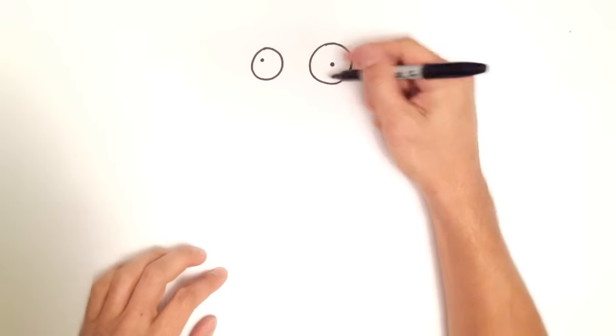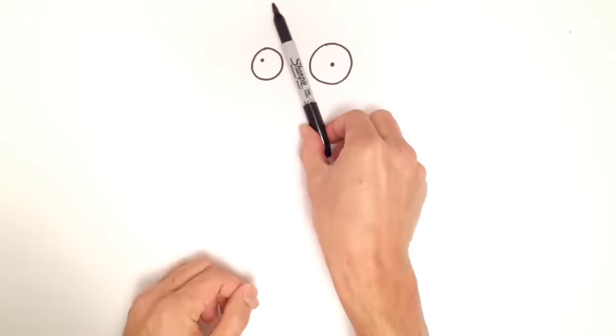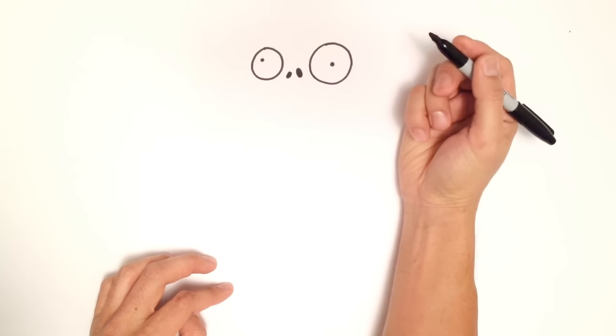In between the eyes, he's got nostrils, so we're going to draw an oval pointing sort of in this direction. Color that in black. I'm going to draw a slightly smaller one pointing the opposite direction.